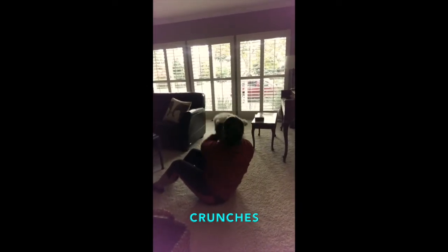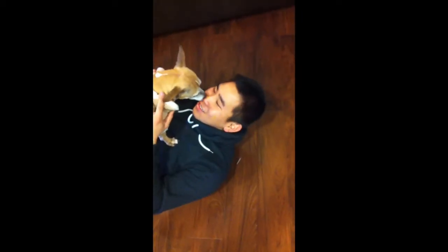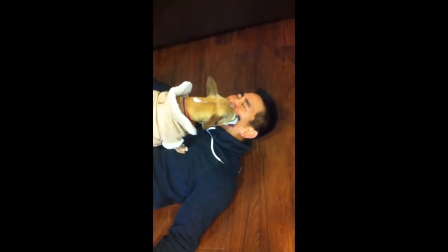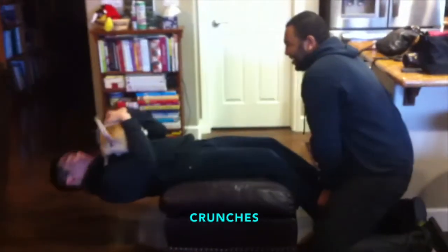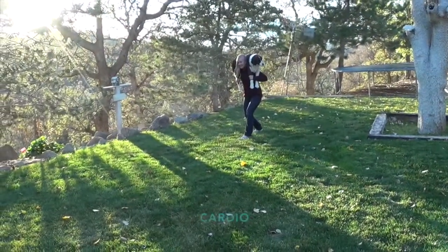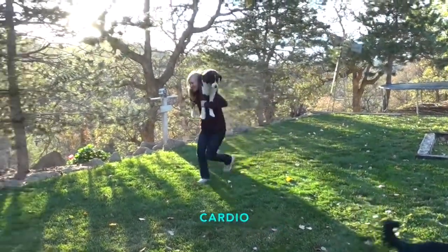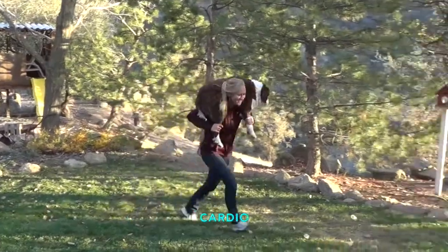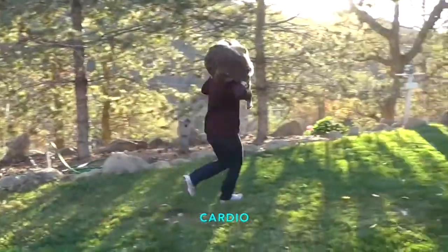Are those crunches getting you down? Our pups will give you love and encouragement to help you get back up. Work those abdominals. Every great workout program needs a good cardio regimen.